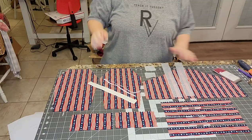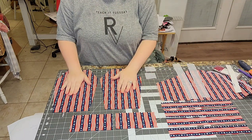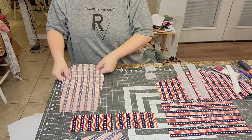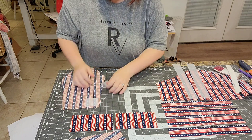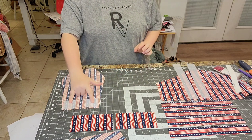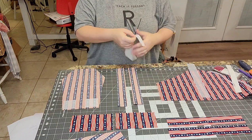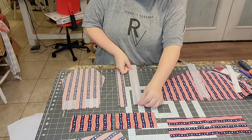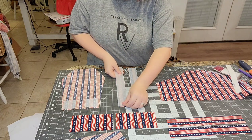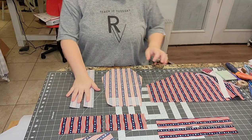First, get your interfacing applied. Whichever piece you want as your lining — you can use a different fabric, I'm using the same fabric — flip it over and place those small squares on the corners to reinforce the snaps. Iron those on. Then for the straps, iron the interfacing onto the wrong side of two of your four strap pieces.